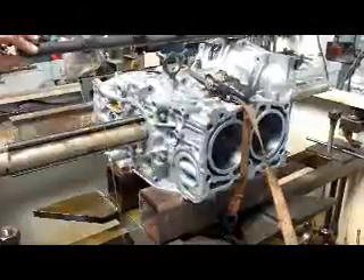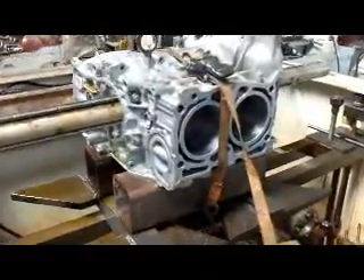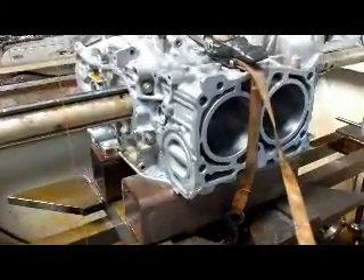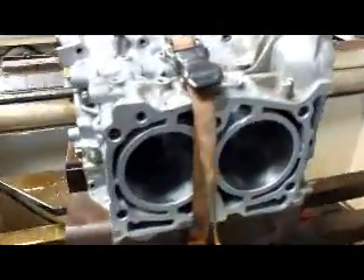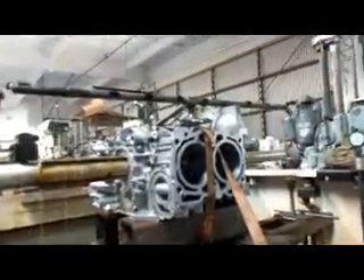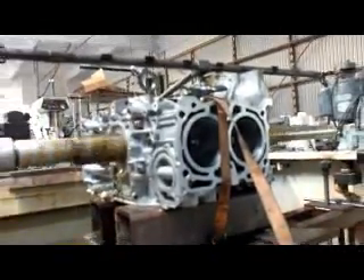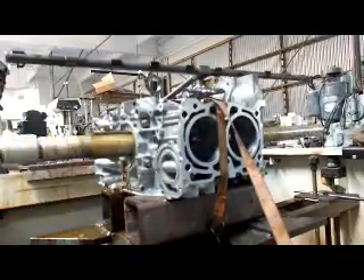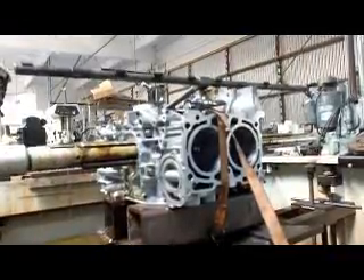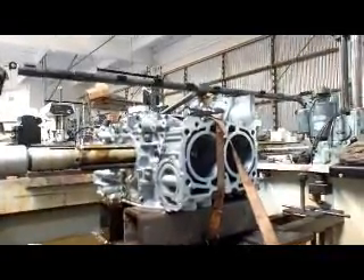Now we're going to stop and measure the block. As you can see, we've got the block on there the other way around — sometimes you get a little bit of taper and this is how we get it out. Now we'll check it for size one more time.